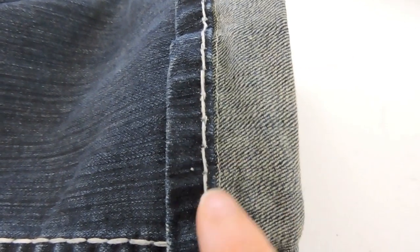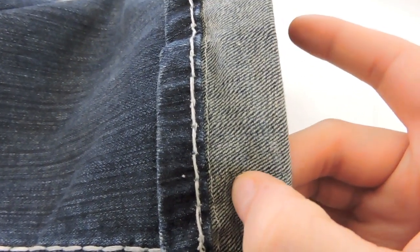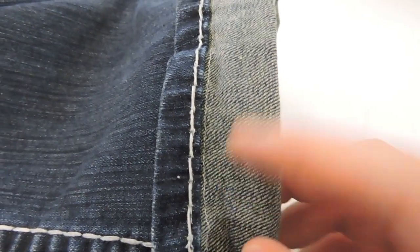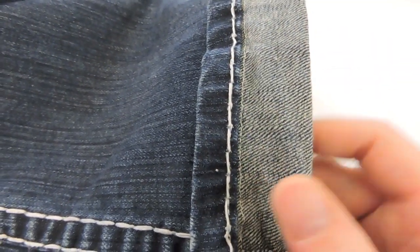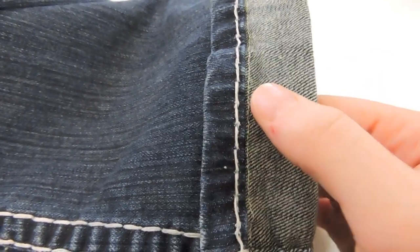I'm going to cut this excess fabric off, but I am going to leave about five-eighths of an inch so that I can serge across here so that the pants won't fray. I'm just going to cut and then I will serge right along here as well. If you don't have a serger, you can do a zigzag stitch right across, right next to where you cut.